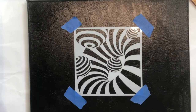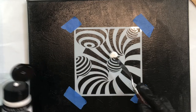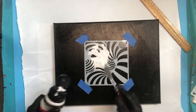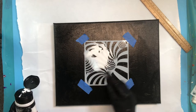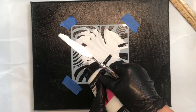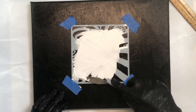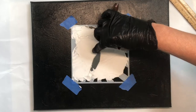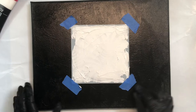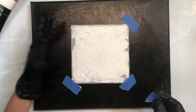Now you have your stencil and you can build this up in layers. I'm just going to be putting some of this modeling paste onto my canvas over my stencil. This does not smell very pleasant but it'll get the job done. I'm going to go over it using a palette knife so that I get a 3D effect. Once you've got your modeling paste on, we need to remove the stencil because we don't want that to stay on it if we ever want to use the stencil again.